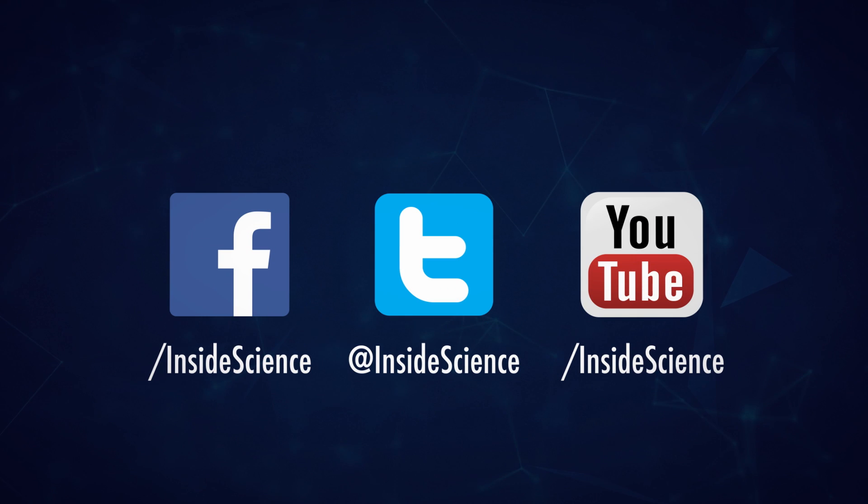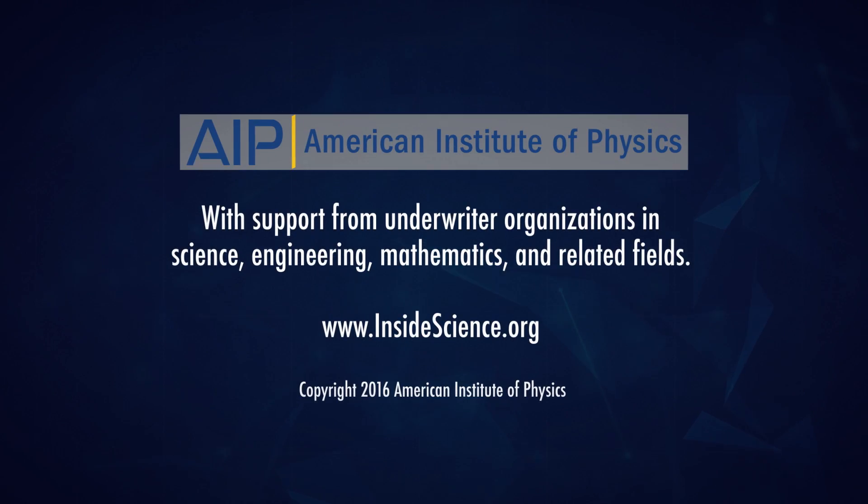If you enjoyed this edition, follow us on the web and social media. Powered by the American Institute of Physics and the Coalition of Underwriters.